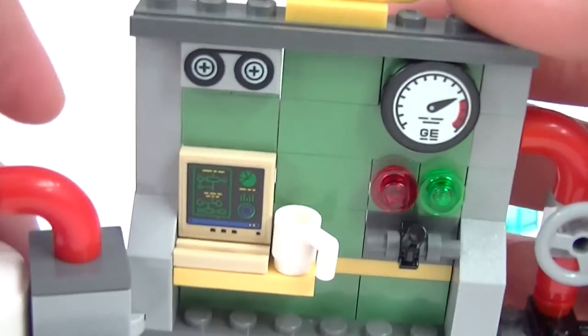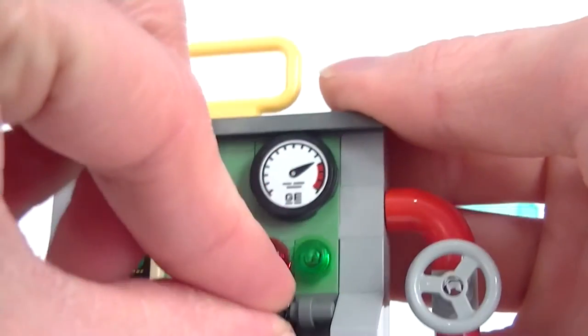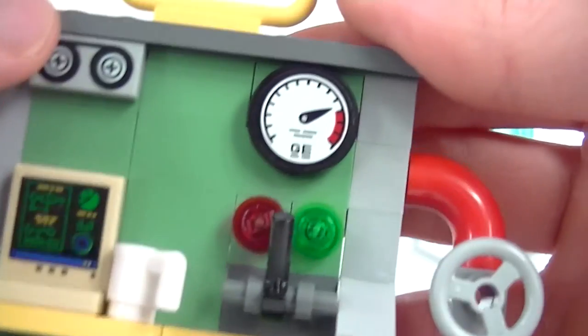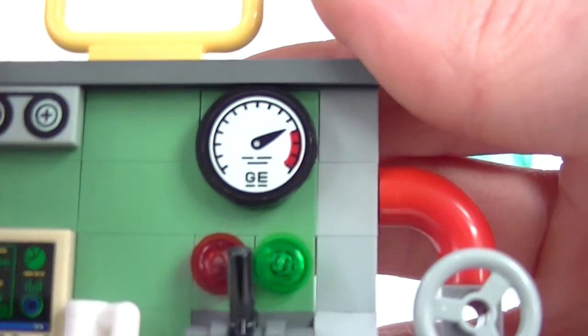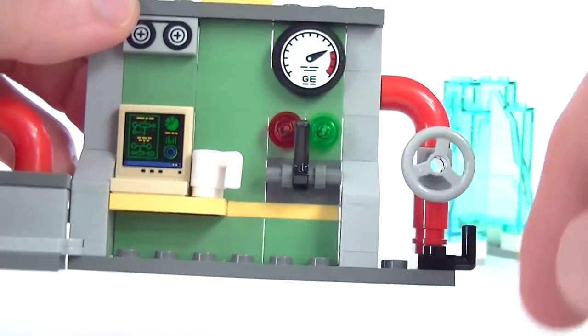That's a sticker piece — quite nice. There's a tape reel at the top. We have a control lever here with some lights on — a red and a green. I'd imagine that's on and off or stop and go. And we've got a pressure gauge there. I think that's for whatever's coming through these red pipes. So that's very nice.